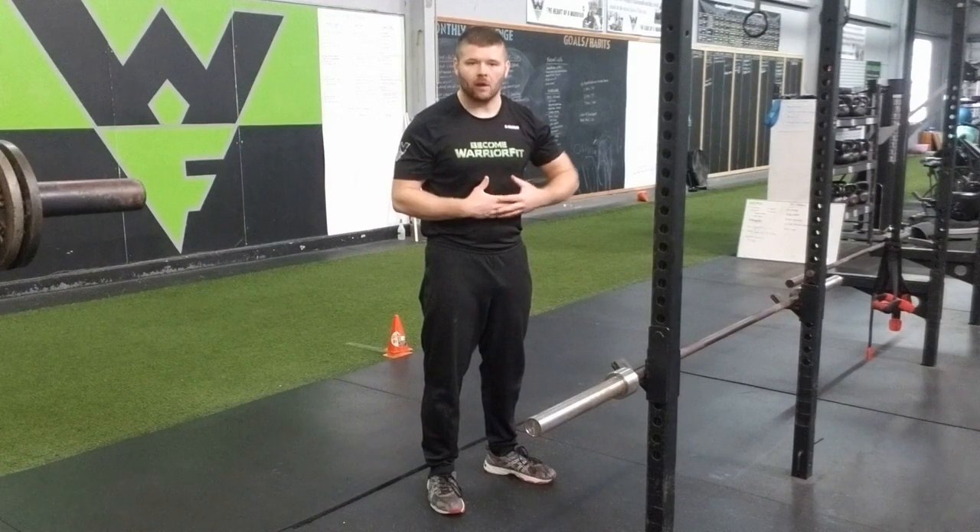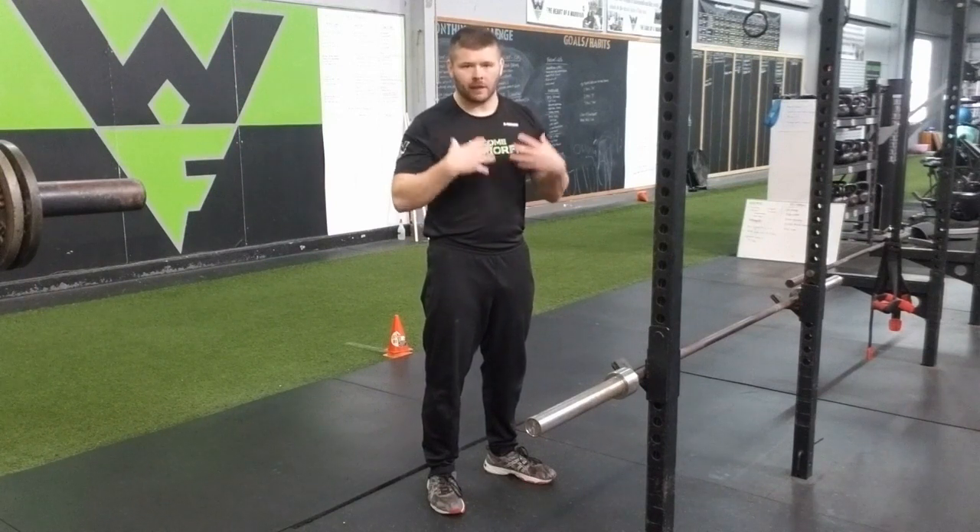Hey guys, I'm going to go over how to perform the high pull in this video. It's a great exercise that targets the traps here.